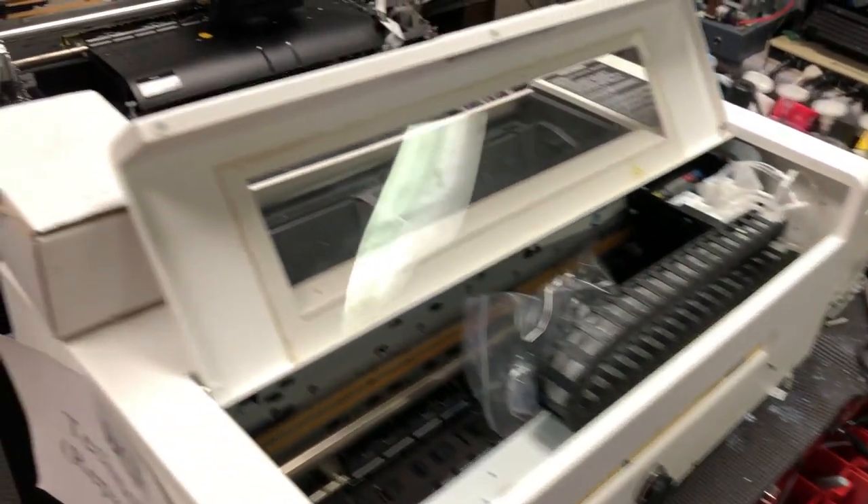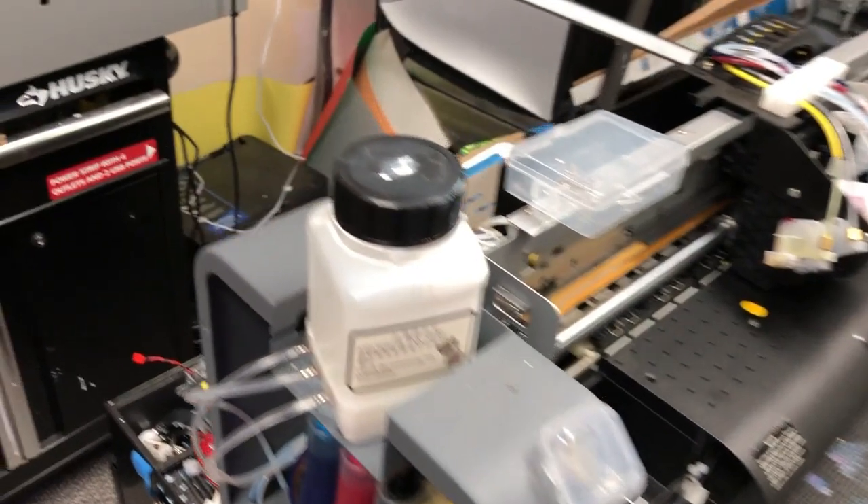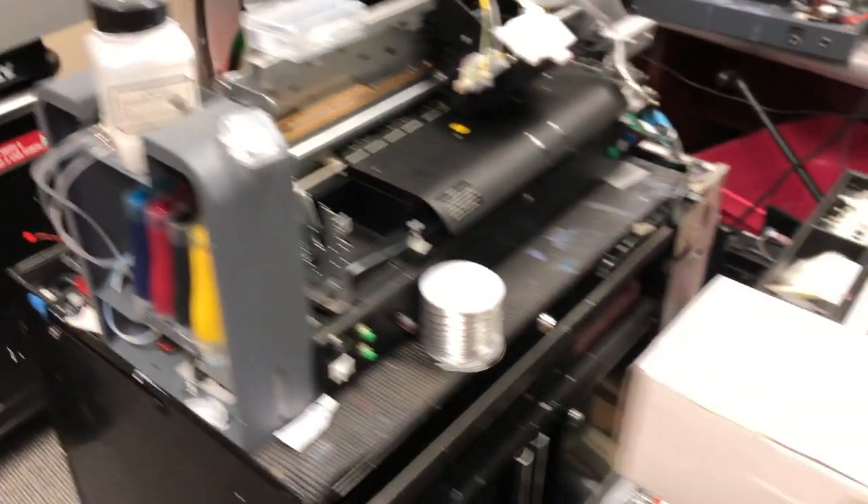DTF printers are pretty expensive. Those are six-color printers, which are in about the $2,000 to $3,000 range. We started building DTF printers, and we recently added a DTF printer repair service, so we know the ins and outs of DTF.